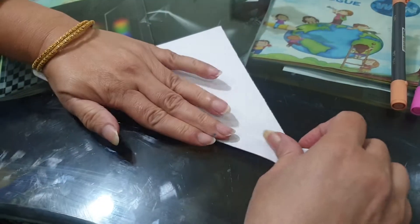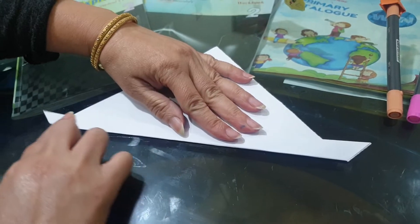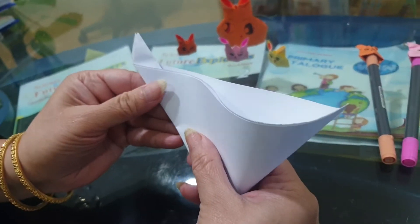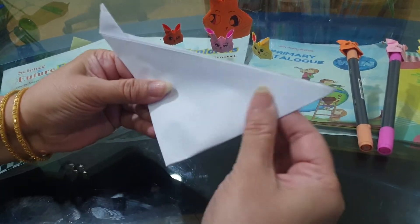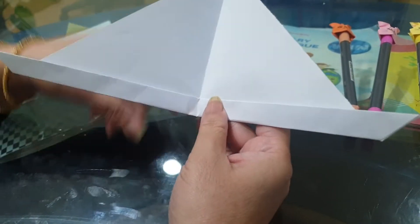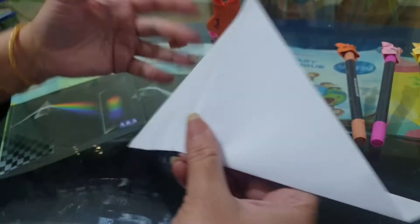This is the closed end of the triangle. Make sure that the two edges are even, the same, to form the bunny's head shape. Then fold it again like this. Now there is a line in the center — this line is just to guide you to see what you have to do with this. Now flip it.